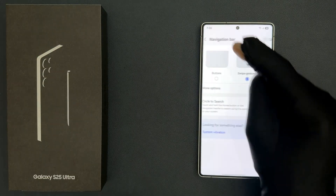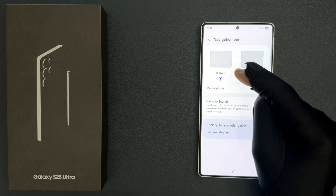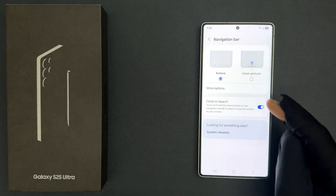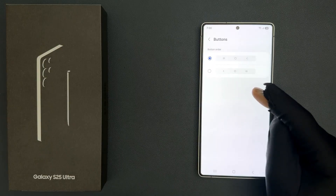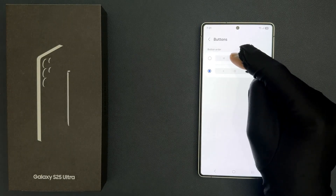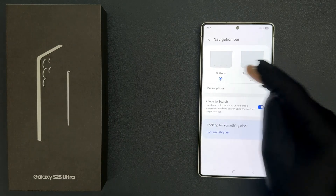Or you can select buttons instead. Just tap on it to select it. You can see it's now selected.